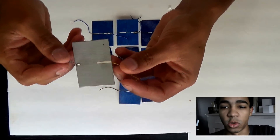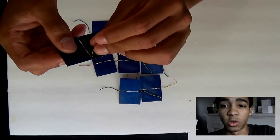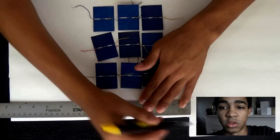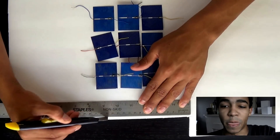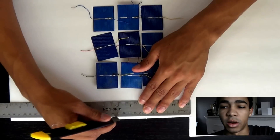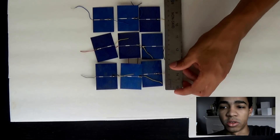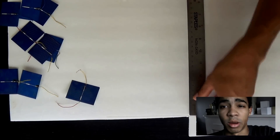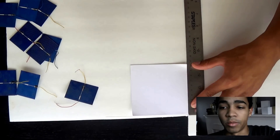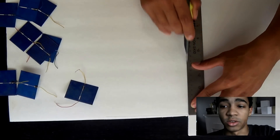To start off, we have these solar panels. These are 0.5 volt solar panels and they're fairly cheap, that's why I use them. They're brittle — they don't have any backing or plastic around them, it's just pure silicon. I'm just measuring out a base to put these solar panels on.